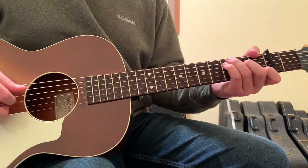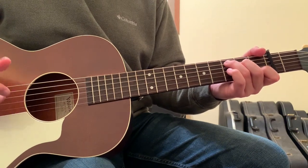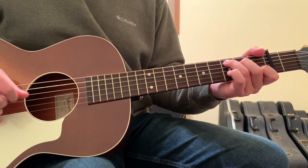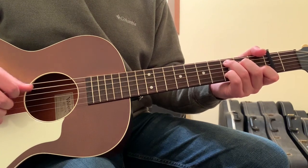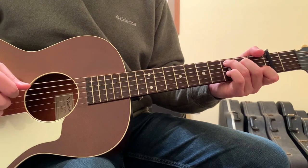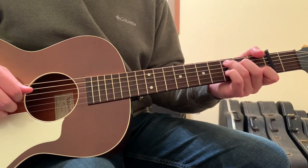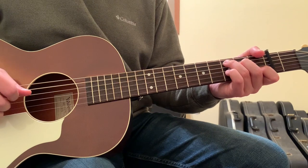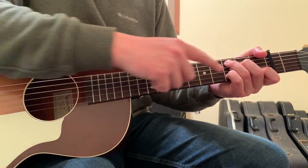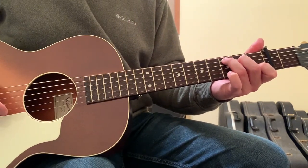Then you'll go to the C chord. Still the same picking pattern with your right hand — thumb, 1st, 2nd, thumb, 1st, thumb, 1st, thumb, 2nd. But you're going to be going strings 5, 4, 3, 5, 2, 5, 3, 5, 2. On the last 2-string hit, you're going to put your pinky finger down on the 2-string 3rd fret, not where your 1st finger has been on the 2-string 1st fret.